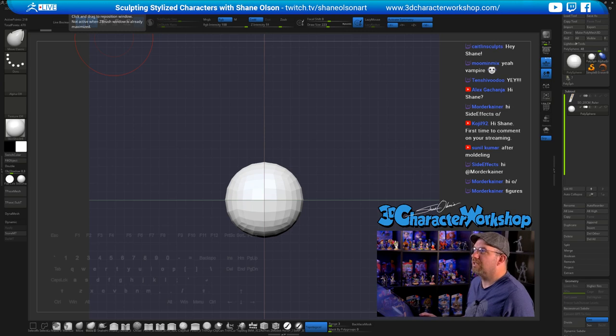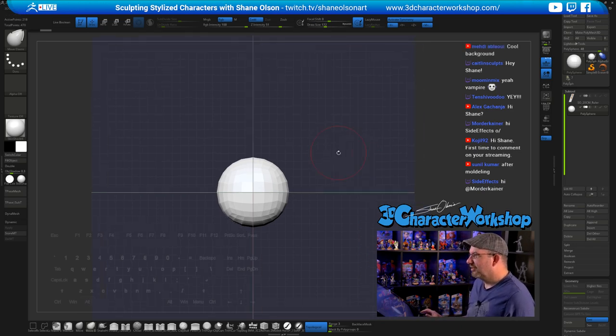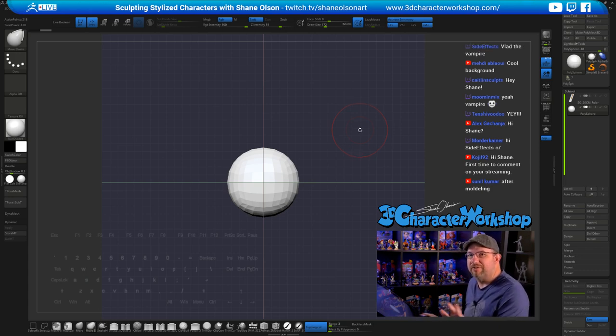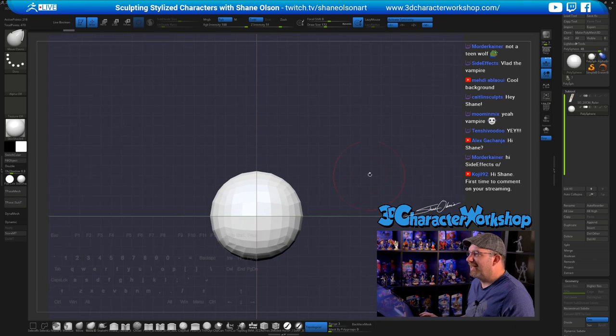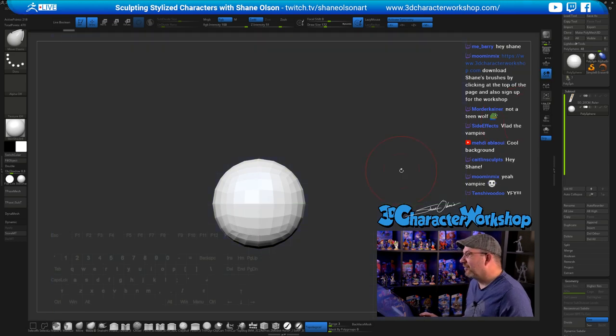Okay, I have Facebook going now. So this is my user interface — I give it away for free. You can find my user interface, my brushes, and this ruler file over on 3dcharacterworkshop.com. I give it away for free. Not teen wolf — I don't think I could do that kind of hair in a couple hours.